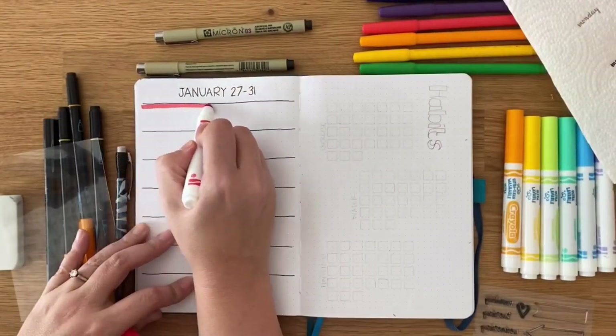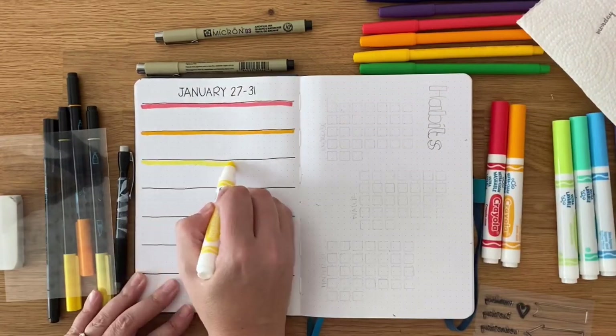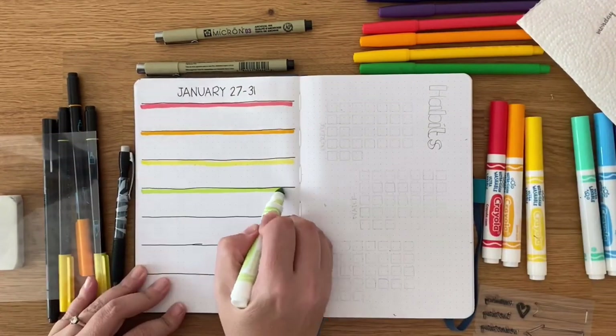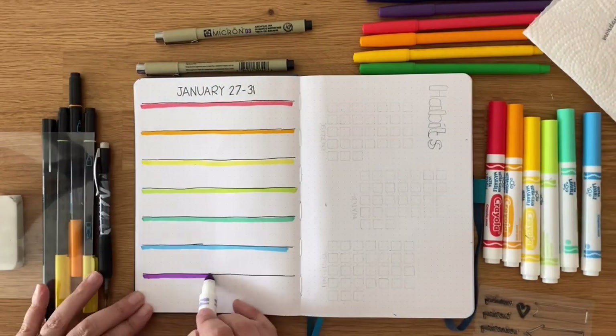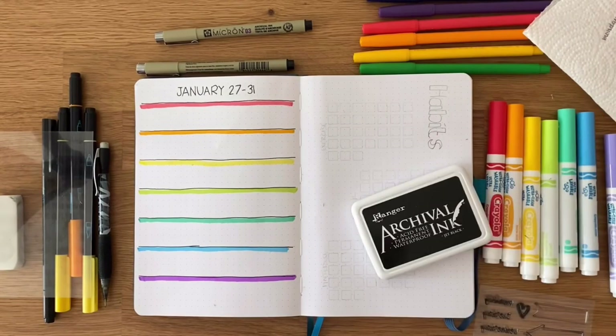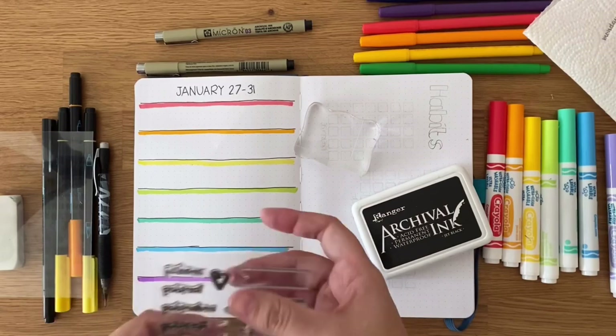I'm kind of in a minimalist headspace right now. Around the house I've been getting rid of stuff — the family is probably like, don't let her come near my stuff, because I might throw it away. I've also been organizing a lot.